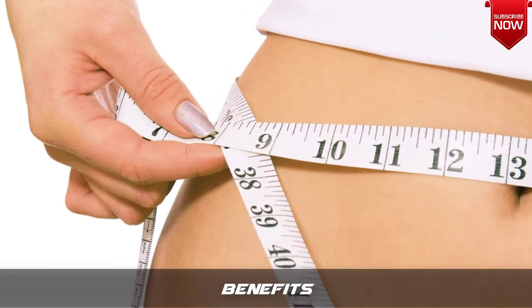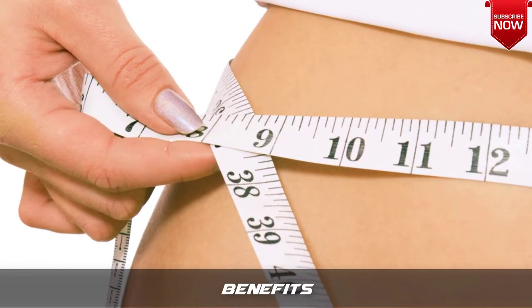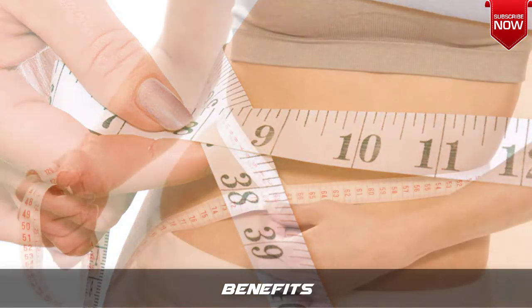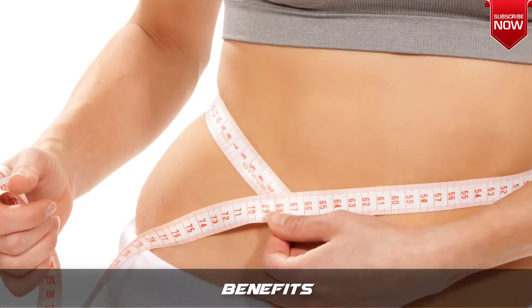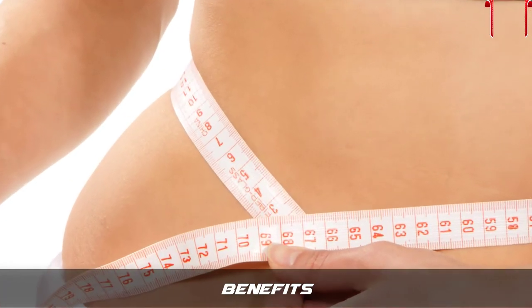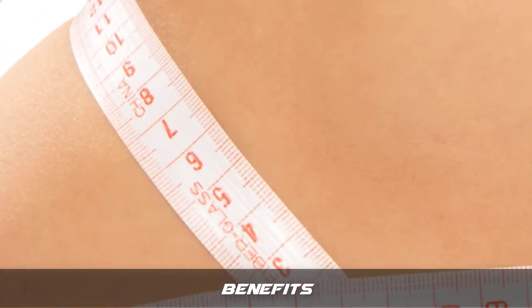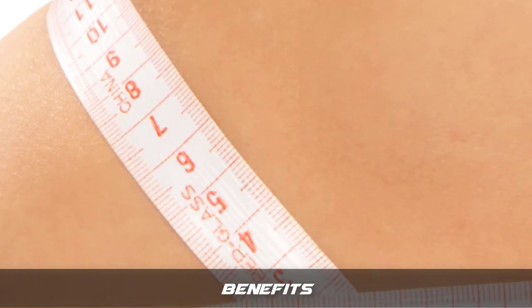Watermelon helps by filtering and getting rid of ammonia, which has been known to damage cells. Strawberries are packed with vitamin C and antioxidants, and are great for lowering blood pressure and guarding against cancer. Mint leaves help improve digestion and relieve stomach cramps.